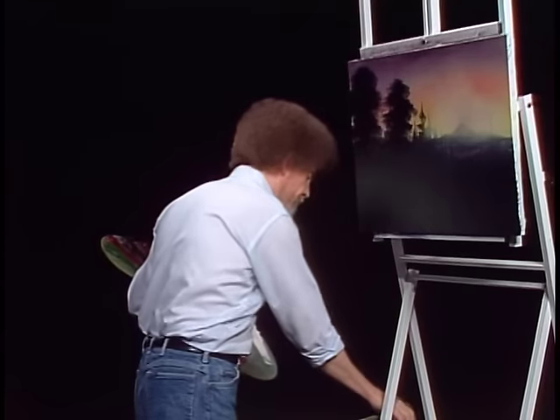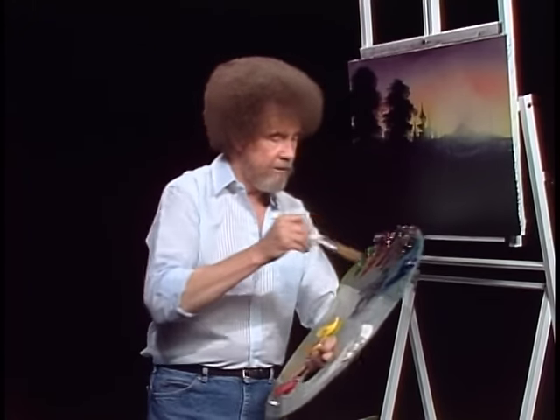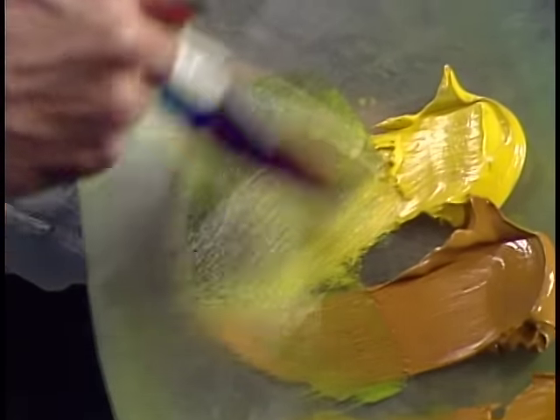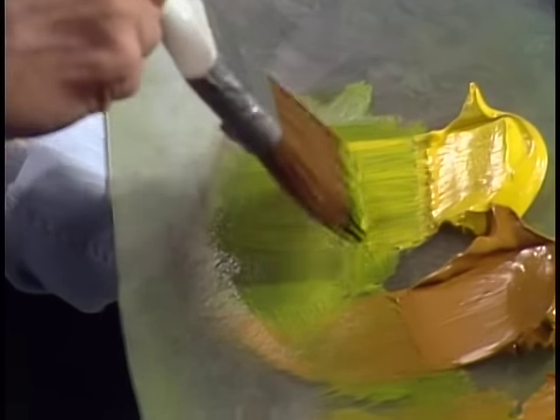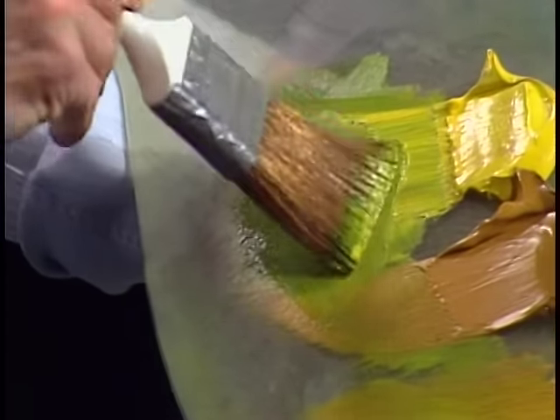I'm going to grab another old two inch brush — I have several of them going here. Let's take a little sap green, a little of the yellow, a little yellow ochre — all those yellows mixed together with a little sap green. We'll just make all kinds of beautiful colors, mix them on the brush though. Tap, give it a little push, okay let's go up in here.